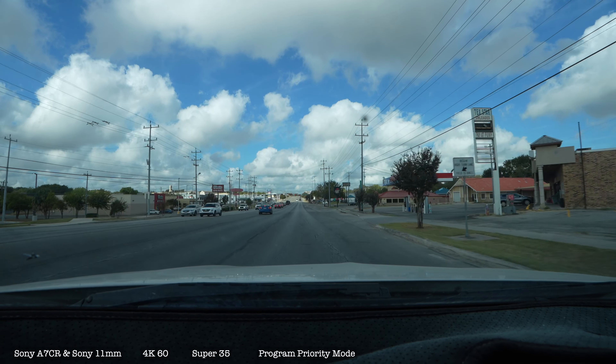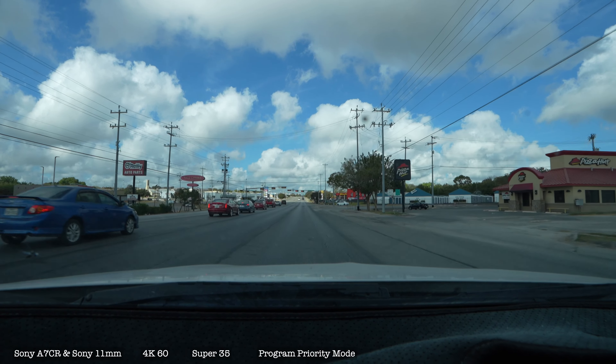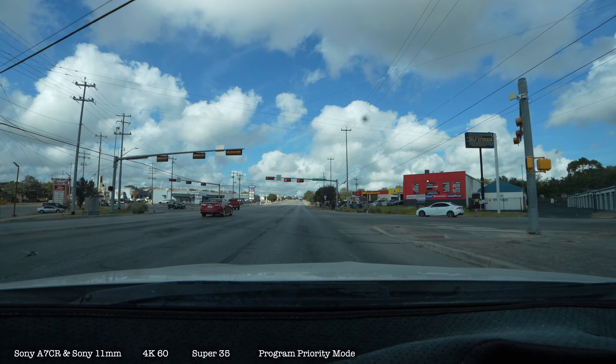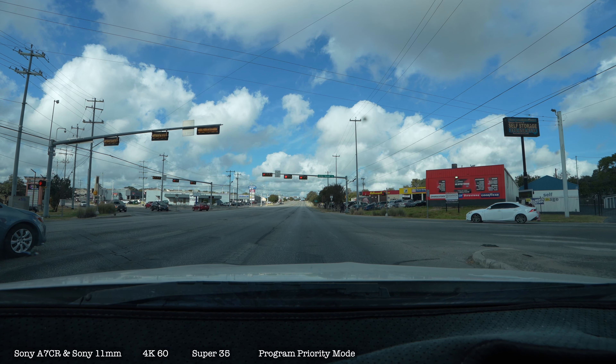I'm trying to decide if I want to get that donut or wait until I get paid on the first. I might just do that — just wait. I'll just go back home.